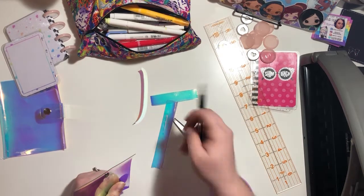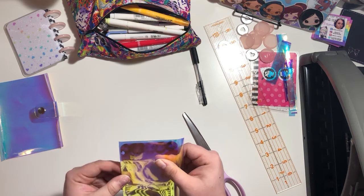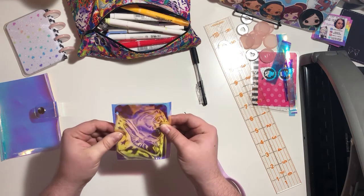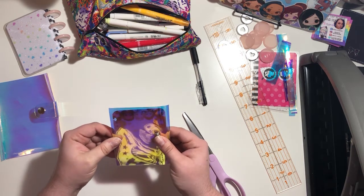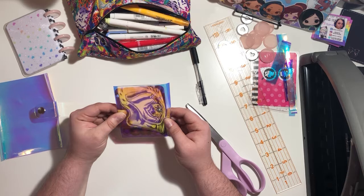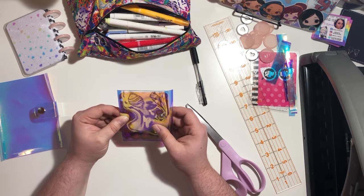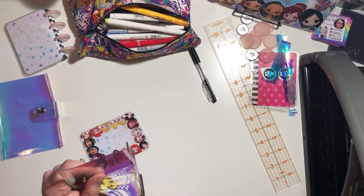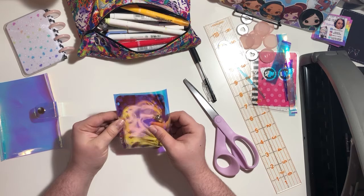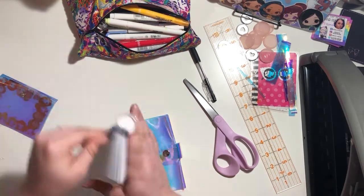I used whatever pen was nearby rather than a permanent pen, but I can still see the marks. So these are our scraps - this is our front piece. As you can see it is covering over everything, so we're good there. I might trim a little bit more - actually there's a little bit too much overhang, so I'll trim that down. Yeah, that'll work. Now take the back cover off and we're going to make sure that's in there.